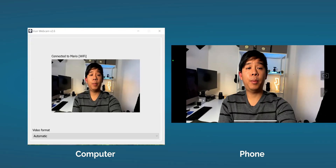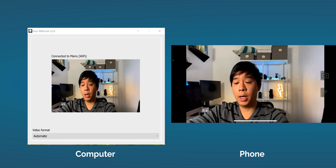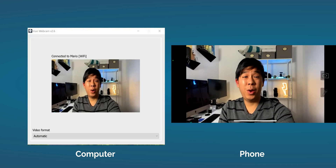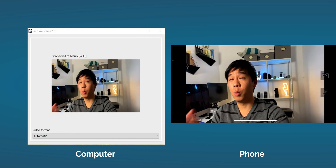This is my webcam right now, and the quality is way better than the webcam on my computer, which I'll show you in a bit. One thing I wish this app could do is zoom in digitally, but you can't do that — there's no way to control that. But at least this app is free and you don't have to pay anything for it. At the time of making this video, this app is free, and let's hope it stays that way.